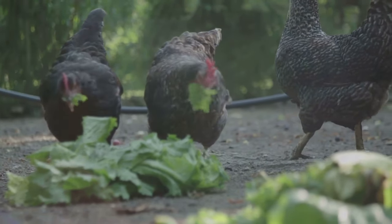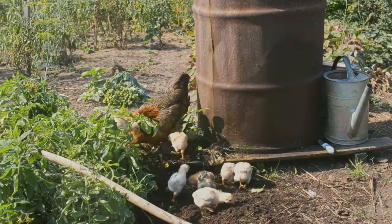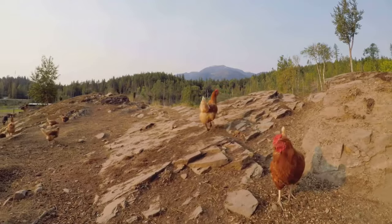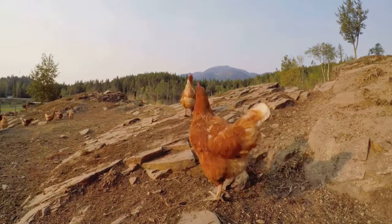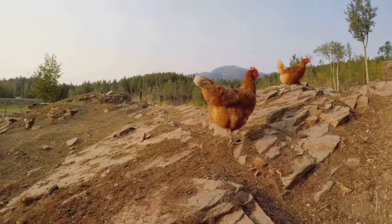Unlike chemical treatments, diatomaceous earth is non-toxic and won't harm your chickens or the people who care for them. It's also environmentally friendly, breaking down naturally without leaving harmful residues. By using diatomaceous earth, you're making a choice that's good for your chickens and the planet.